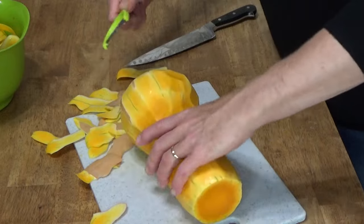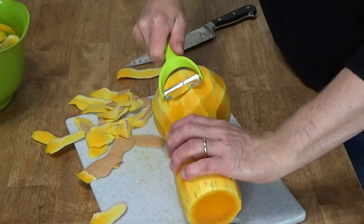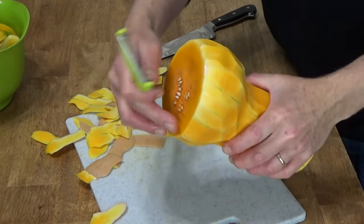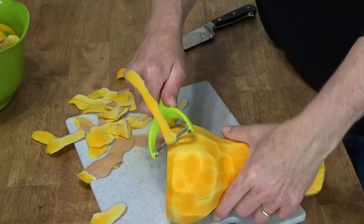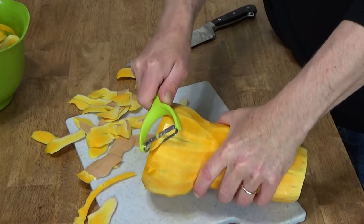If bits of peeling fly all over your kitchen, well, that's just part of the process. And if you have any bits of peel around this round edge, it's very easy to remove with the wide peeler.